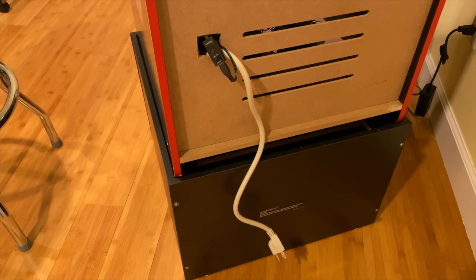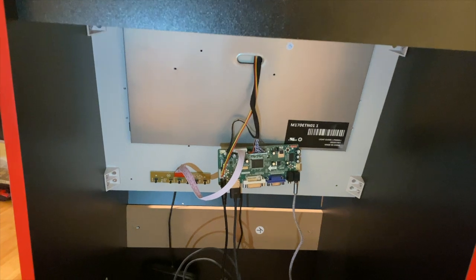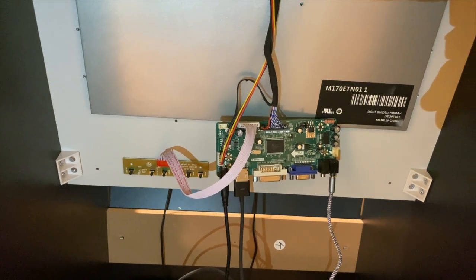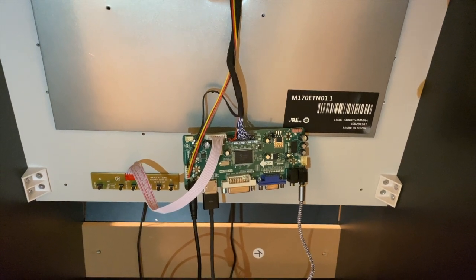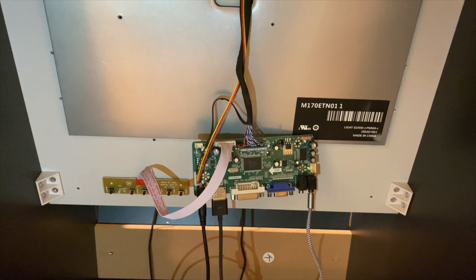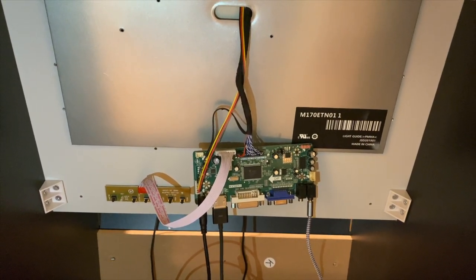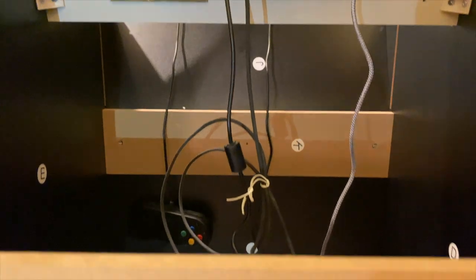I've gone ahead and removed the door to show you guys what I've actually done. As you can see, my LCD converter board is plugged in there. I got this off of Amazon — all you have to do is find out what model screen you have. The M170ETN01-1 is my screen model number; it came with the Final Fight. I'm not one of those guys who's going to throw in a huge different monitor — I'm okay with the stock one. It actually looks nice when I fire it up. I'll work my way down to show you what else I have done.